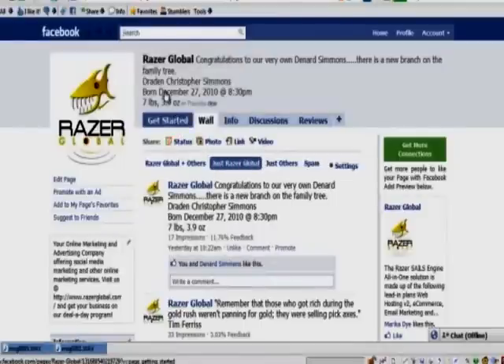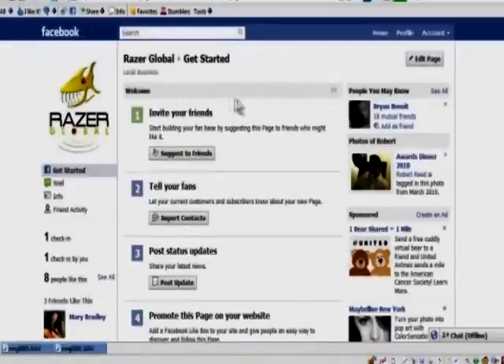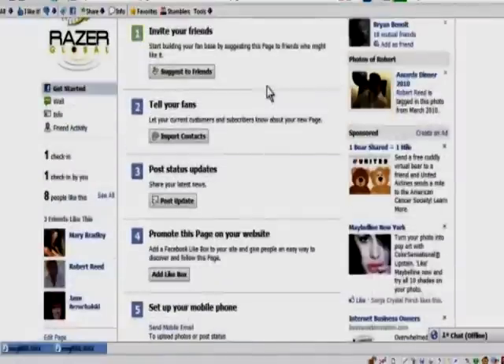Let's see if this will take us to the right one. Yes. Okay, so this is what a Facebook Places page looks like. I can actually do a tutorial on how to get that all set up, because you do have to send in some documents to prove that you own this spot.